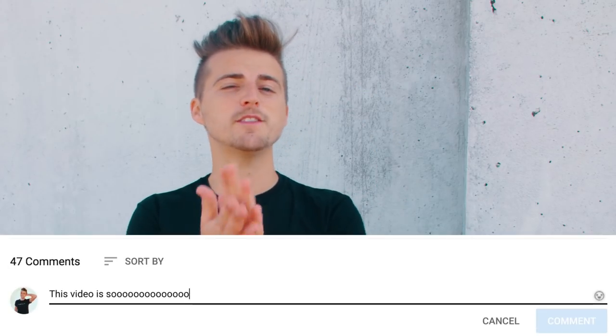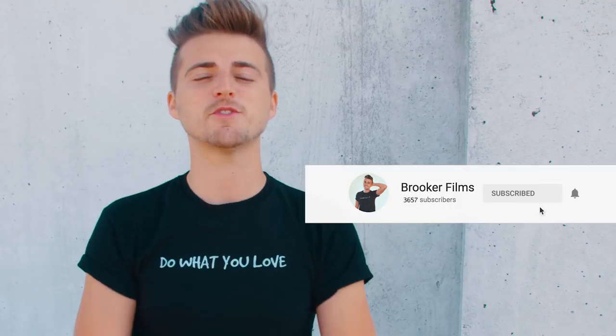Thank you to everybody that sent in your photos. It's absolutely incredible to see how many photographers and creatives are part of this community now. There's such a range, from beginners all the way up to professionals, and everybody commenting and giving each other feedback is incredible. If I didn't reply to your photo I'm really sorry — there were so many to go through. Let me know if you'd like to see one of these in the future. If you enjoyed this video please let me know in the comments, and don't forget to subscribe for future uploads. Thank you so much for watching.